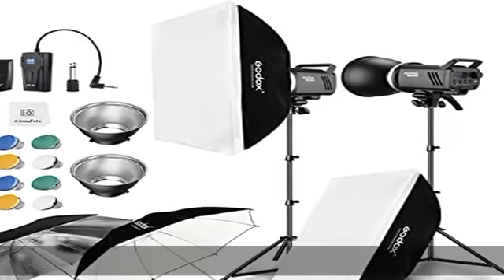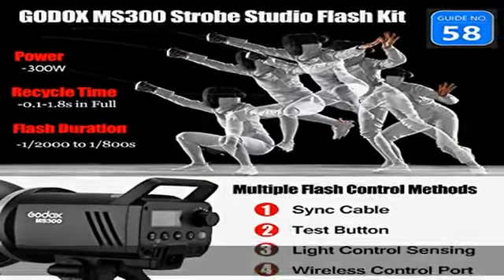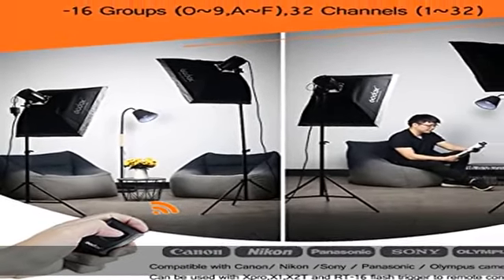Multiple flash control methods: this 300W compact studio flashlight has multiple flash control methods including sync cable, test button, light control sensing, and wireless control, with 16 groups support.